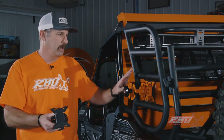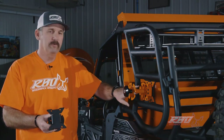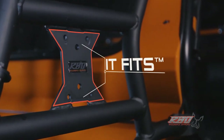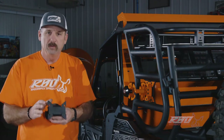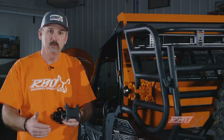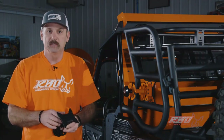What we've done is we've commonized the mounting bracket on all of our cargo racks. So when you see this shape and you see that we right beside it say It Fits, you can have the confidence to know that the Razorback accessory you're purchasing will actually fit the rack that it's intended to.